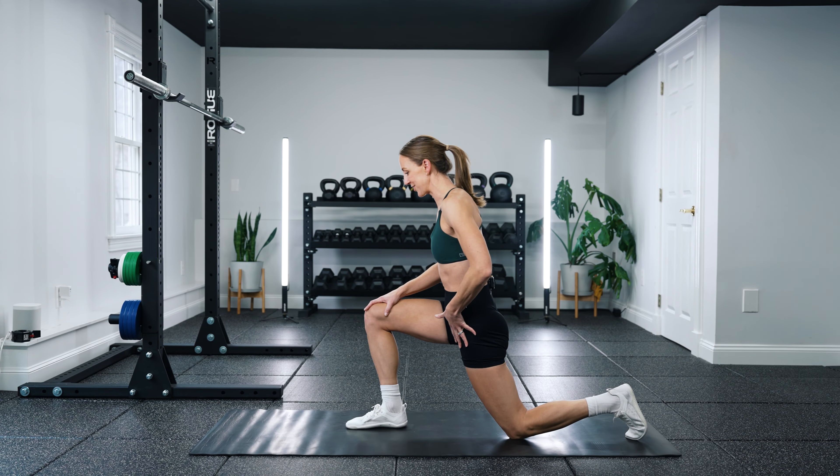Drill number four is a wall tall kneeling to half kneeling hip rotation, targeting hip internal and external rotation. Set up against a wall so that with arms extended you can press into it. From a tall kneeling position, bring the back leg out to the side, around, plant your foot down, lift it up, rotate around, and plant it down. We're working extension and rotation — especially hip internal rotation as we come around. The key focus here is keeping your torso and upper body as still as possible. The wall helps prevent your torso from moving so we can dissociate the hips and pelvis from the rest of your body, getting that focused rotation coming just from the hip.